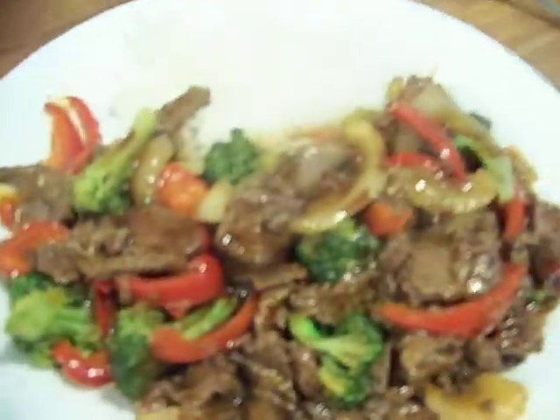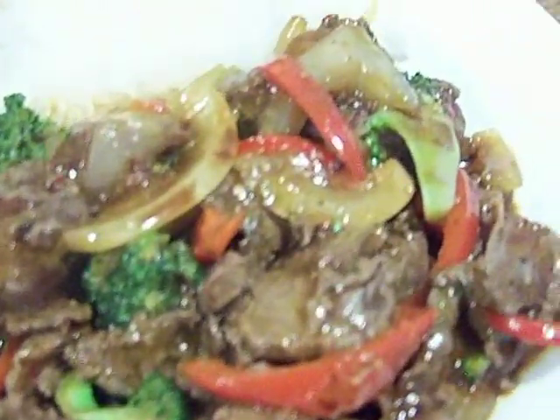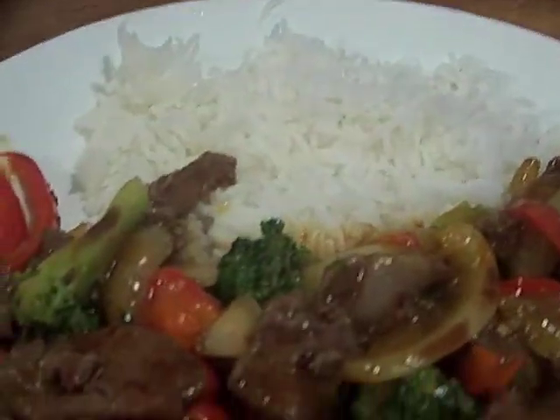And that's our meal, folks, and I'll give you a zoom in. Looks real good, doesn't it? And that's the basmati back there.